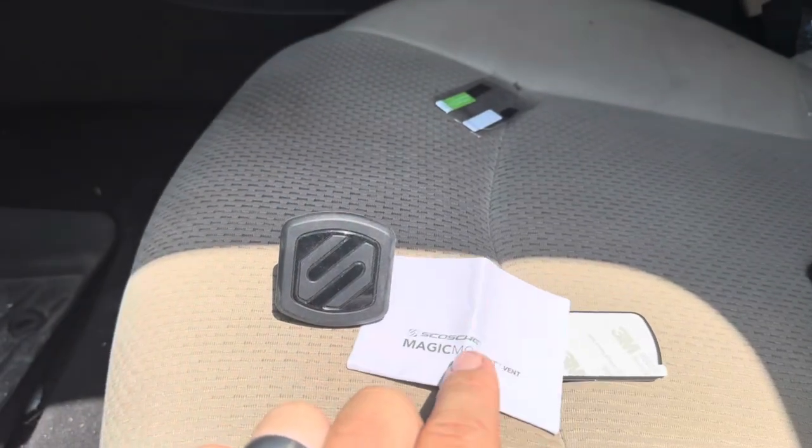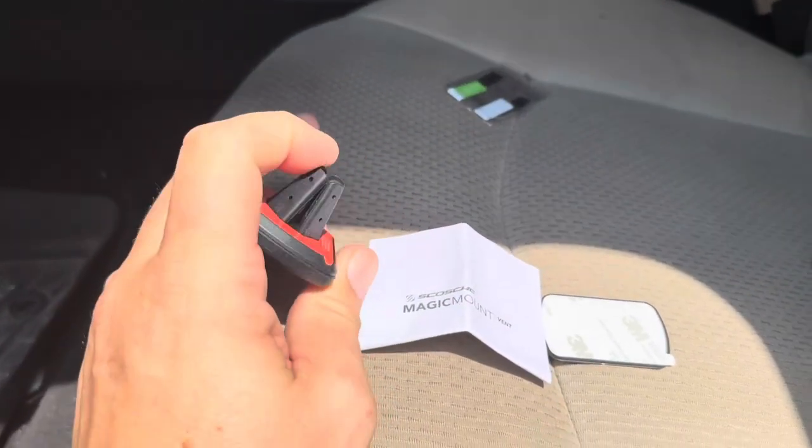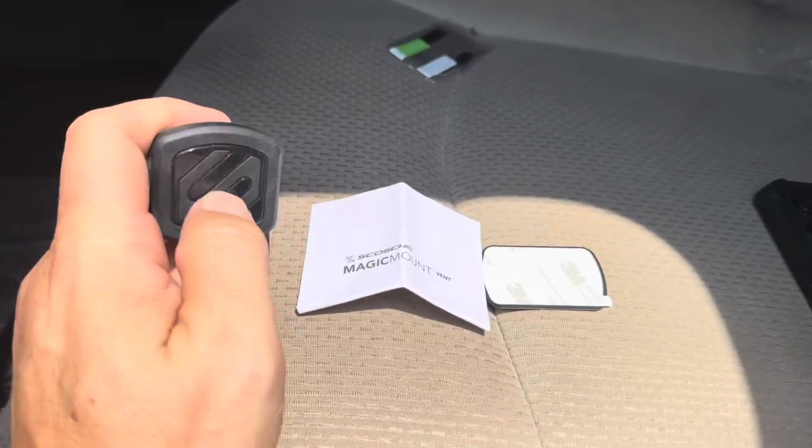Today I'm going to be reviewing this magnetic mount vent mounting set that I recently purchased to mount my phone up in my car.